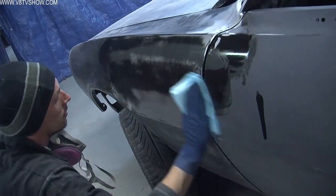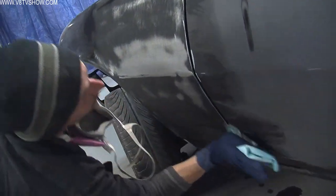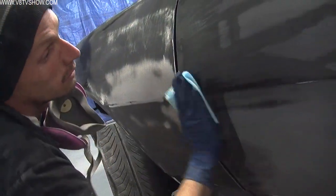The first thing you want to do when applying body filler is to clean your panels. A lot of people overlook this step where they just blow it off with an air gun. Use a wax and grease remover and prep that panel. Make sure it's really clean so that the body filler has something clean to stick to.